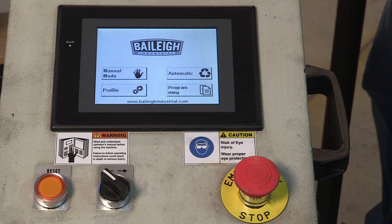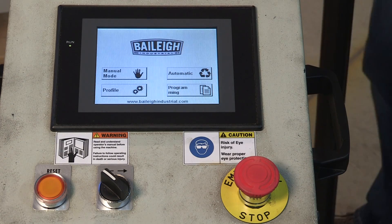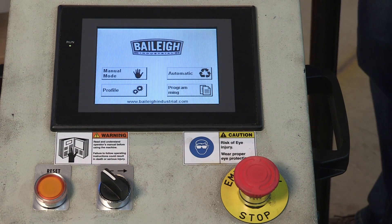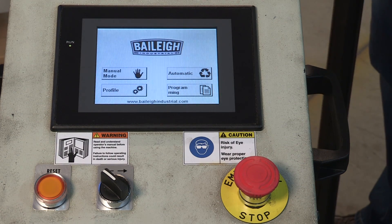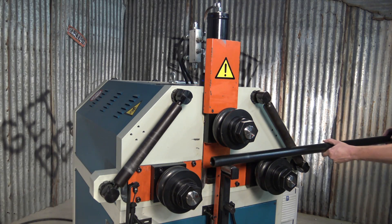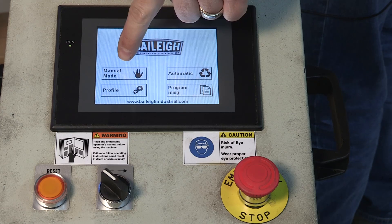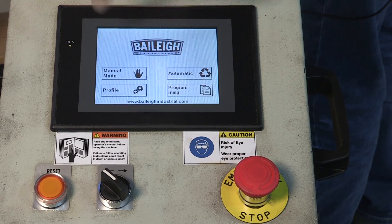Now we're going to actually start to calibrate the encoder, which is right here. We want to calibrate it to the length of material that we are going to use for that specific bend that we're going to produce. So let's get our material in the machine — I'm going to put it in just so that it spans across all the rolls. Then we're going to hit our manual mode button on the controller.